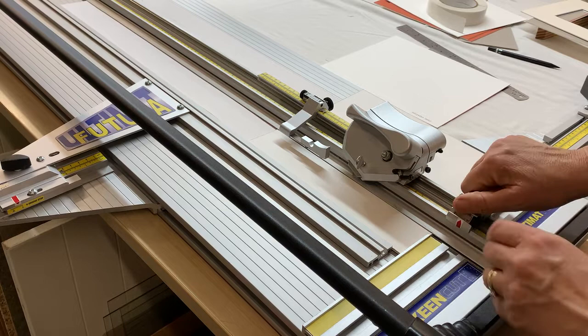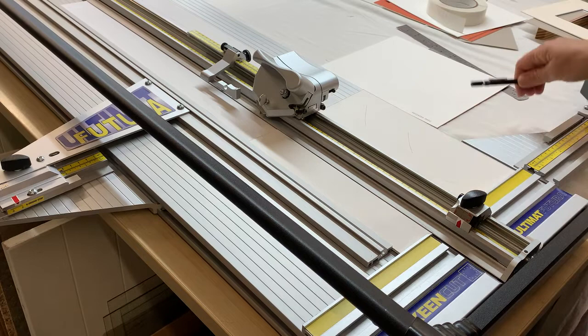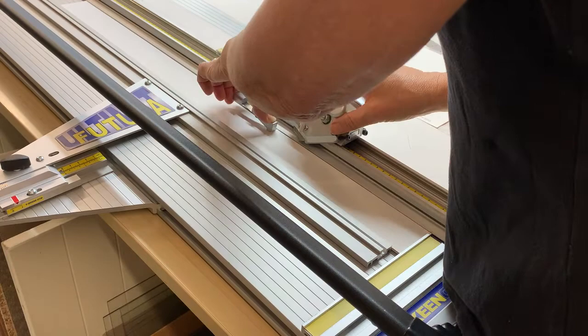The other thing that you might not be accustomed to doing is putting registration marks onto the board. The registration marks are just two pencil lines where the mount cutter is going to go through. So let's start off and cut the 52 border.